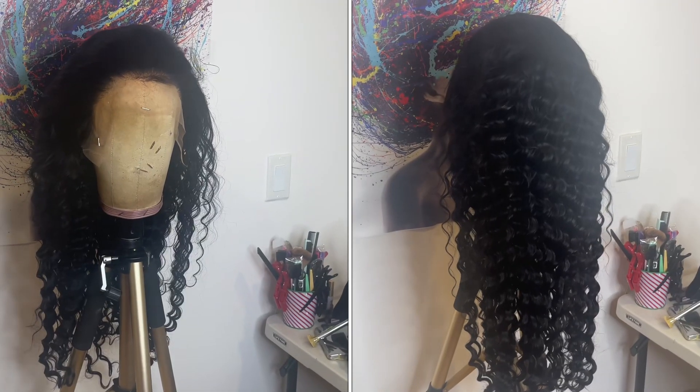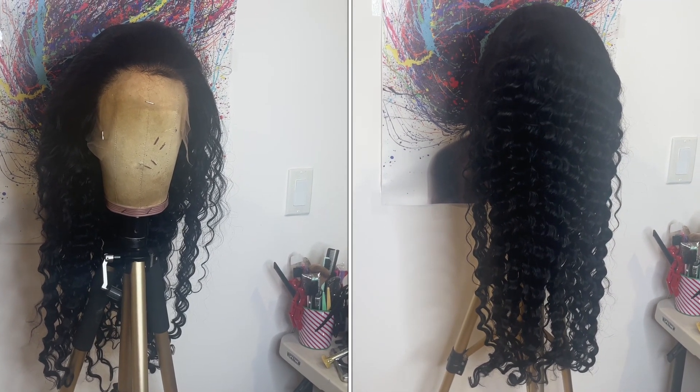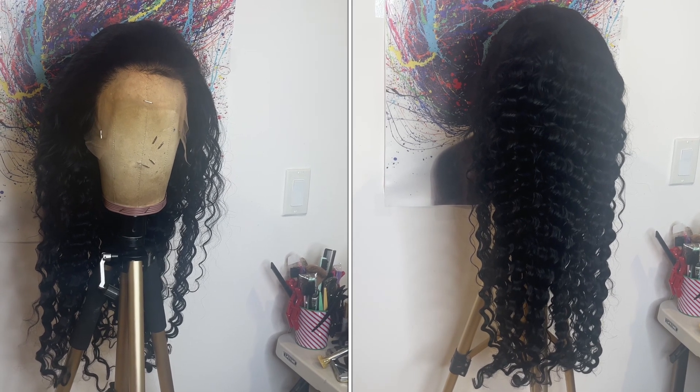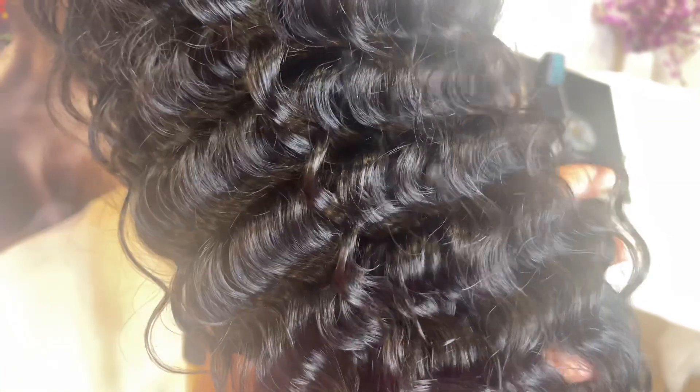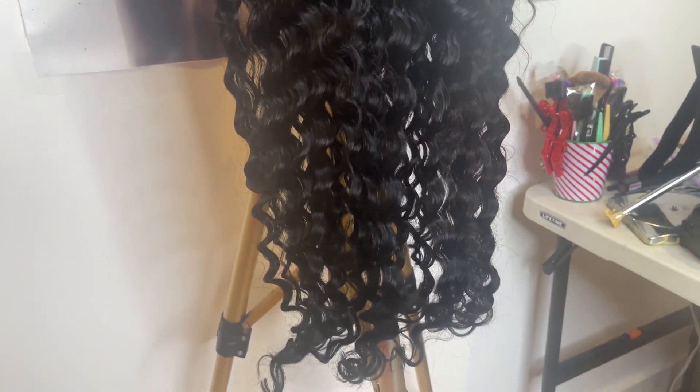This is what the wig looks like straight out of the package. It is 26 inches, the hair density is 220, and as for the hair color I would say it's a natural black. The hair texture feels silky and the hair curl pattern is deep wave.